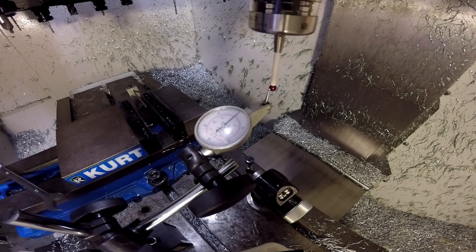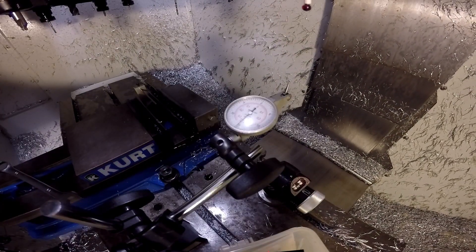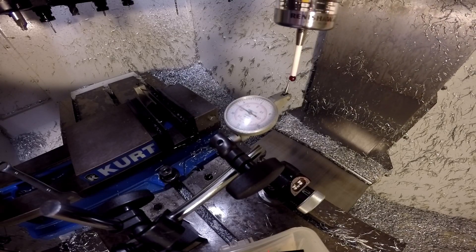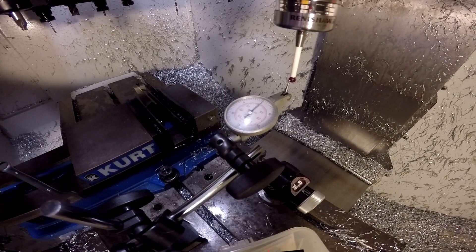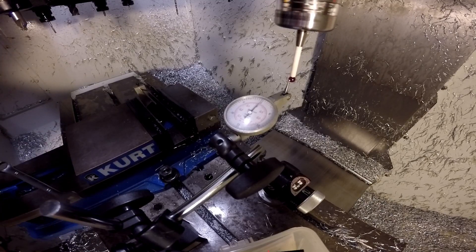Now I'm going to try a tool change and come back to it without touching the tool again, and let's see what happens. Get the test indicator back in the same position for Z, X, and Y — and we're pretty much on the mark for zero. However, if I turn on the spindle, we now have about a thousandth total runout.